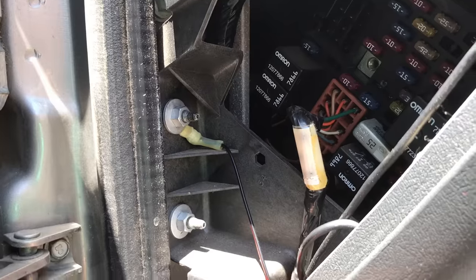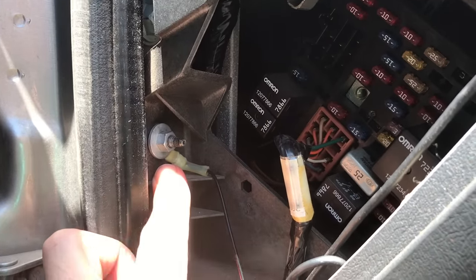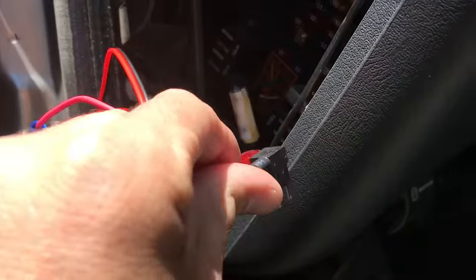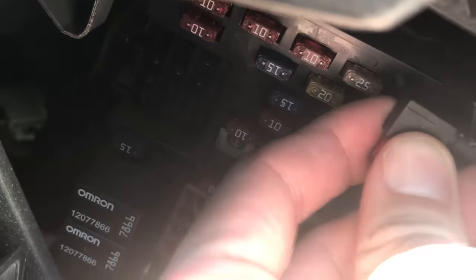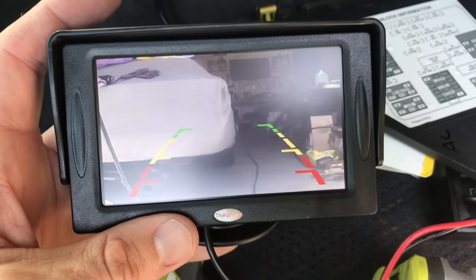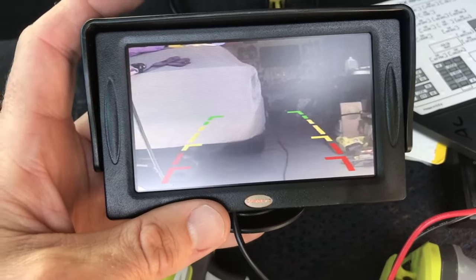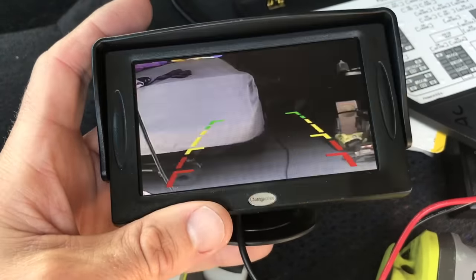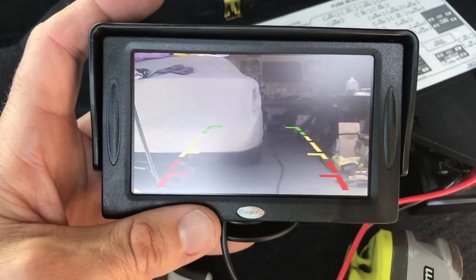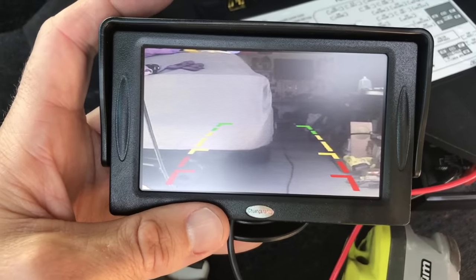So now you can see the ground is hooked to a good ground going into the body. We have the add-a-circuit and we're just going to pop it right in and push it in. There's the add-a-circuit, and there's the power that comes out — that's going to run out to our screen. At this point it's a good idea to hook everything up, even though you haven't routed all the wires underneath the vehicle yet, just to make sure everything works before you start tucking wires. We can see here it works, so everything is hooked up. Now we just need to tuck wires and get the monitor mounted.